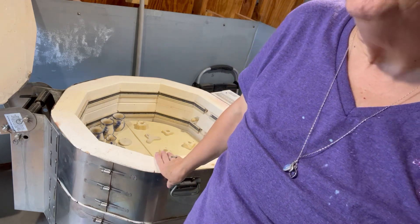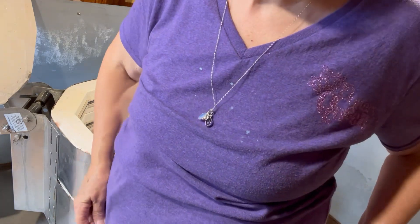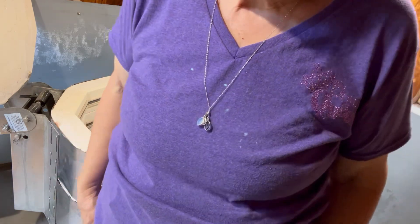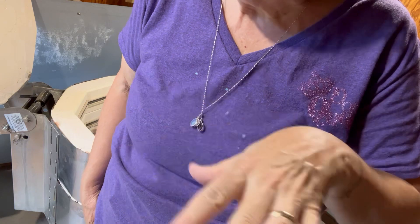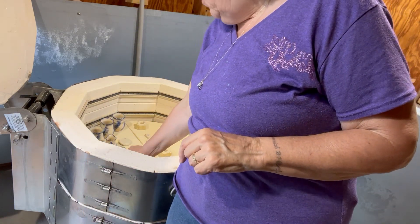The decals fire to cone 015, which is like around 1300 to 1400 degrees or so — I'd have to check my chart, but not any higher. And it's a quick, fast fire — you don't hold it. You just go ahead and put that on there and you can put all kinds of designs.